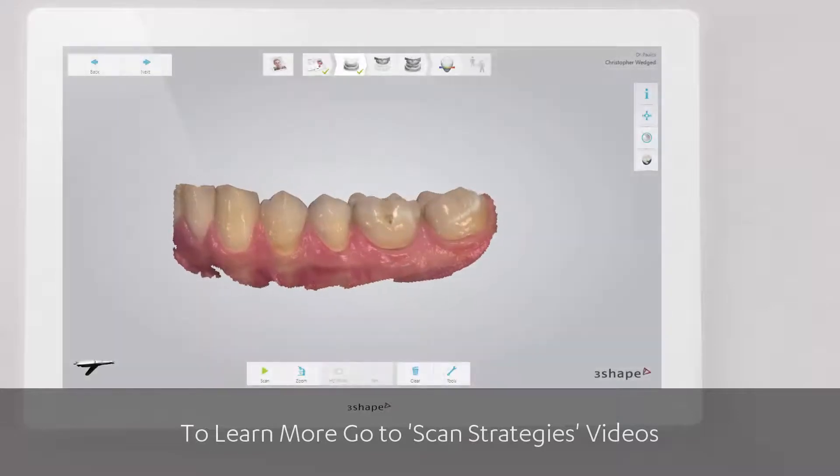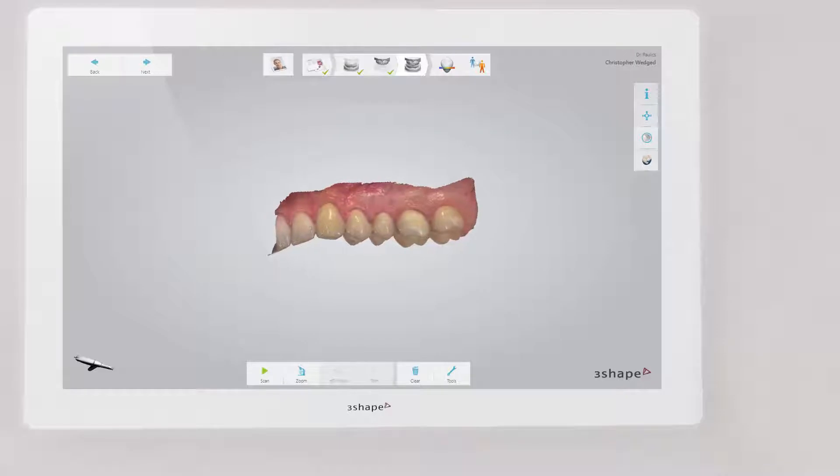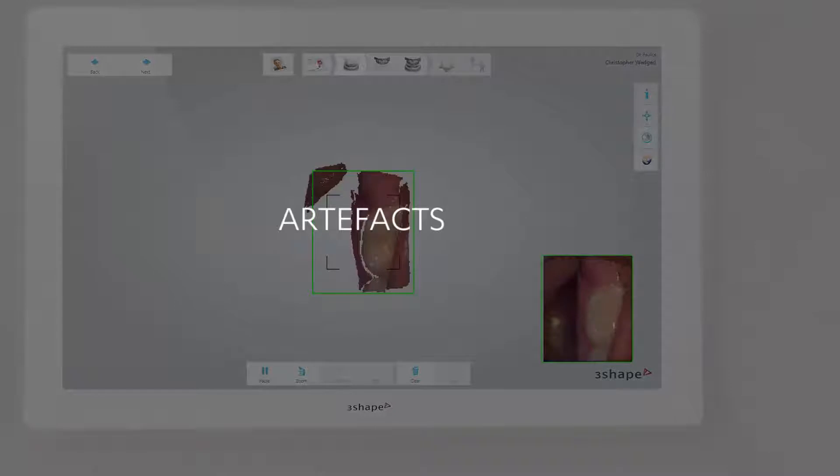Following the scan strategies ensures that a scan has high quality and precision. Furthermore, to obtain the best results, always avoid artefacts on the molar surface.